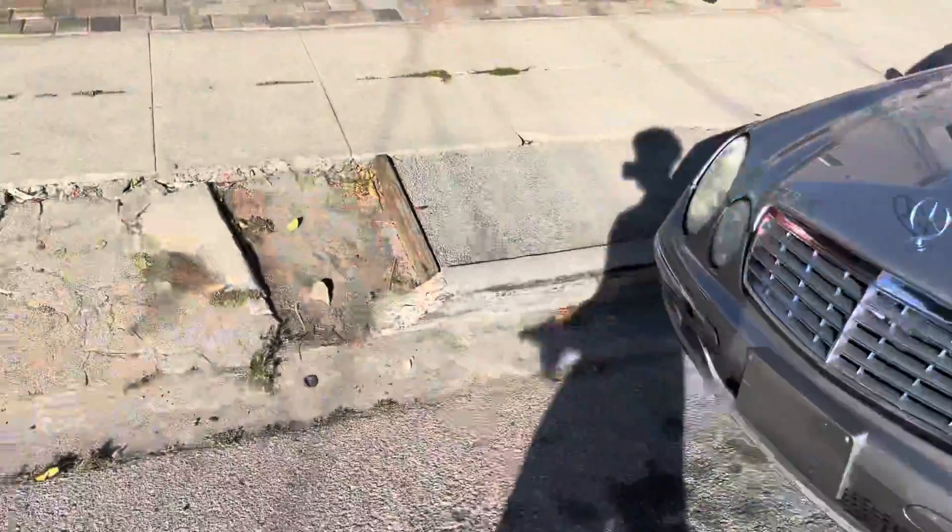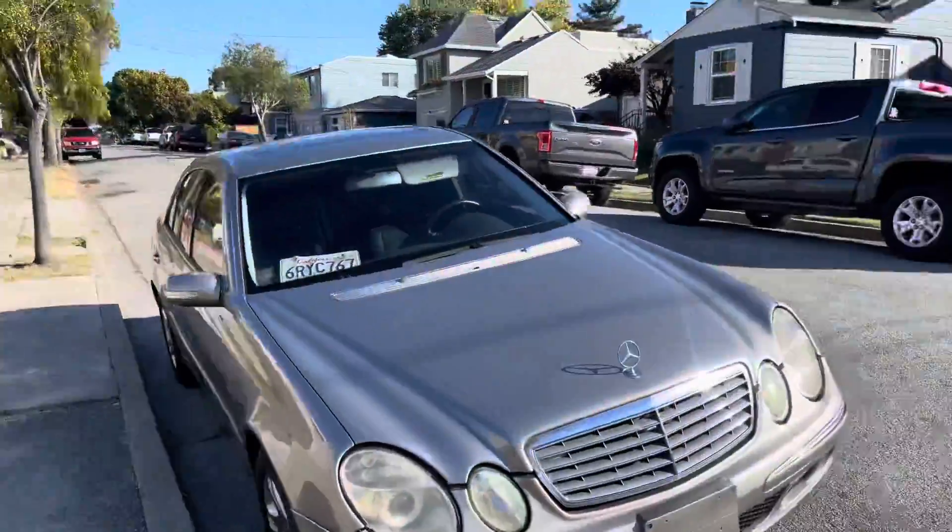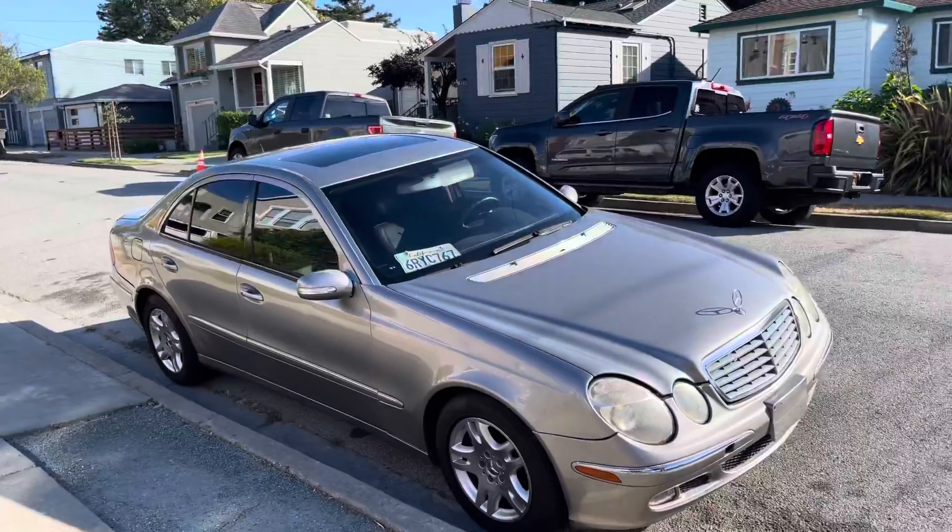This thing looks dope — looks a little ghetto but I don't really care. Anyway, we tinted the car. We still have a list of things to do, which includes the brakes, I want to wrap the car, gotta fix the suspension, and I'm thinking about doing an exhaust or just a muffler delete. But that's gonna be it for today's video.